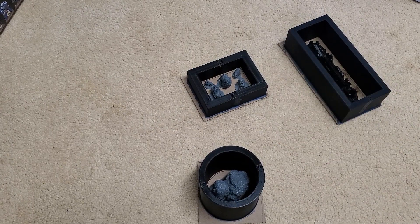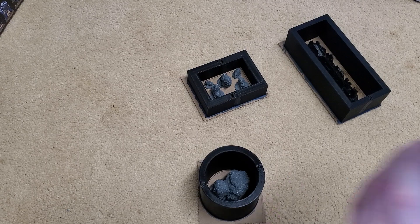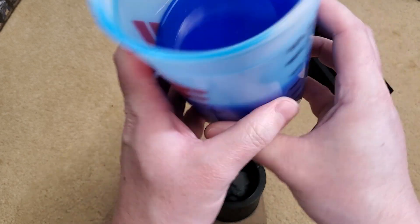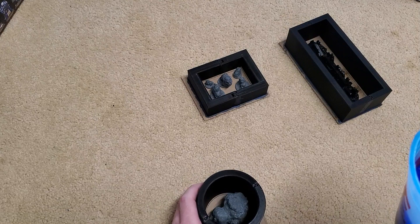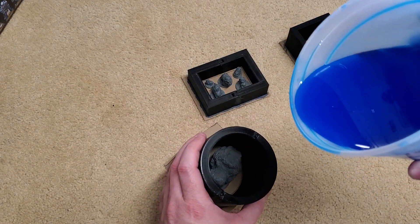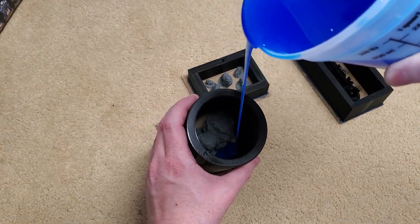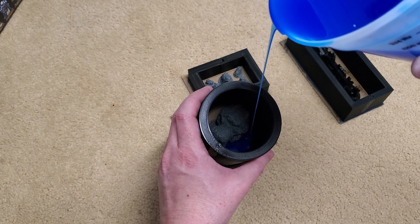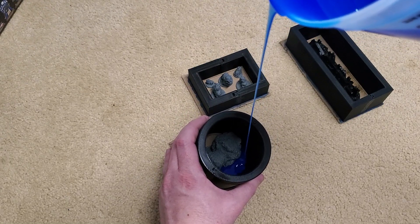We've got our cast ready and our degassed silicone. This is a total of 16 ounces of silicone for these three here. What we want to do is we do not want to drape it, so I'm going to start it and go extremely slowly, trying to get it really, really low here.